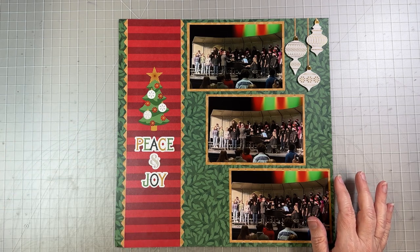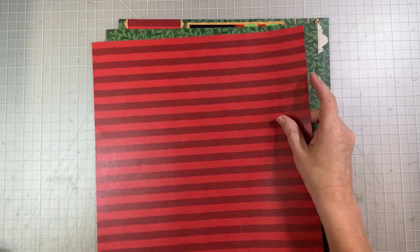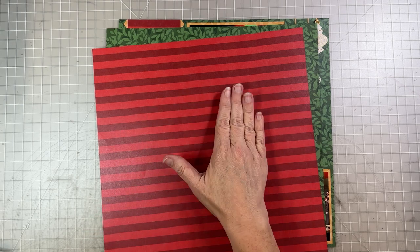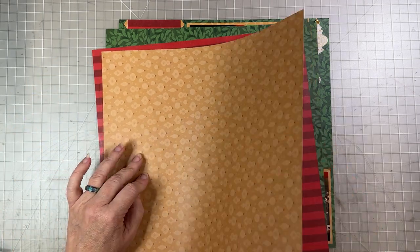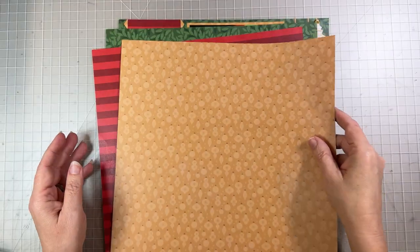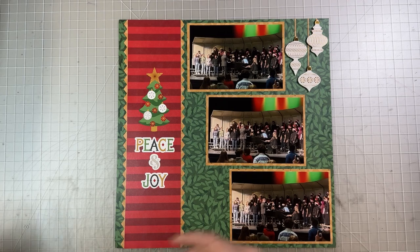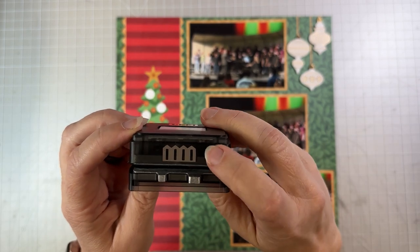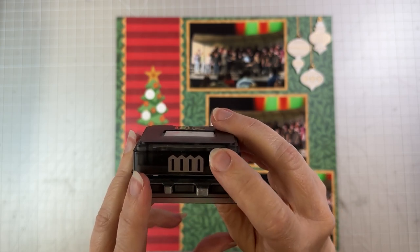For this one we're going to be using the Joy to the World stickers to create a little border. We're also going to be using two pieces from the Tone on Tone — the green leaves and the red stripe. We've already used two red stripes in this series, so you may need to open another pack of the Tone on Tone. And one of the yellow ornament papers we've used before. We're also going to use some of the embellishments and the picket fence border maker cartridge, which is the cartridge that comes with our regular original border maker system — nearly everyone who has the border maker has this.